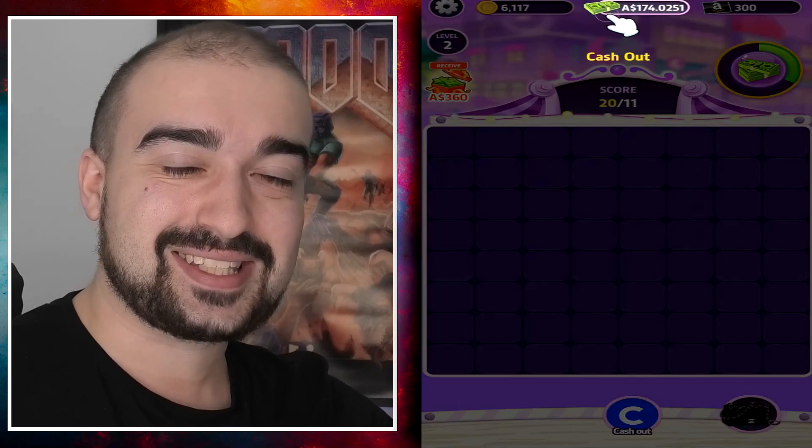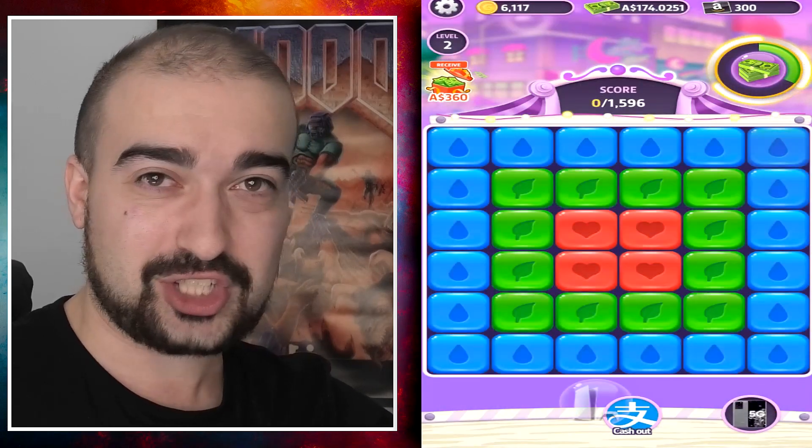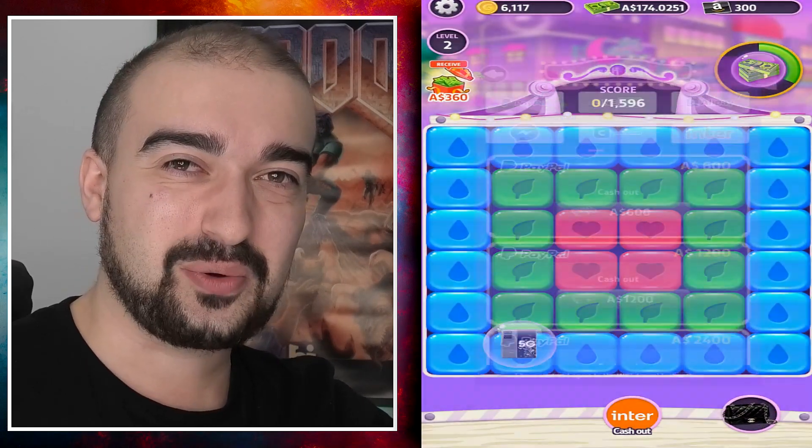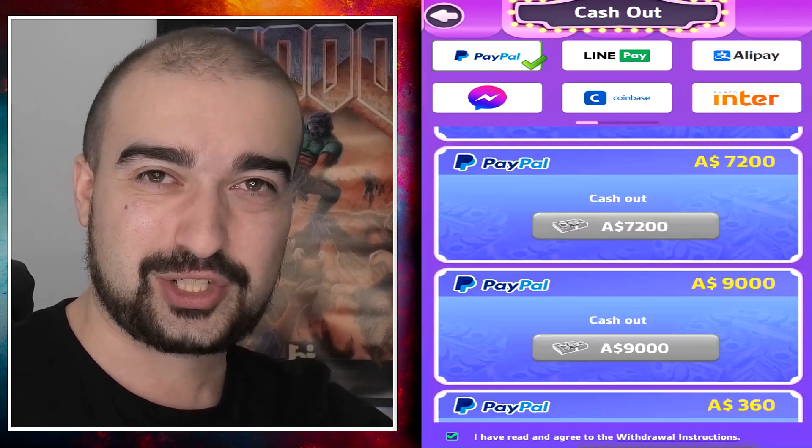Now, we have seen these developers pull off some pretty shady stuff over the time that I've been making content on the channel. But when it comes down to it, this is probably one of the dumbest attempts to get you guys to really waste your time.